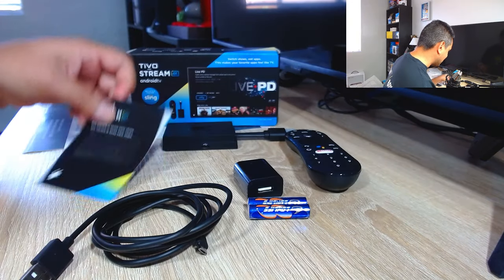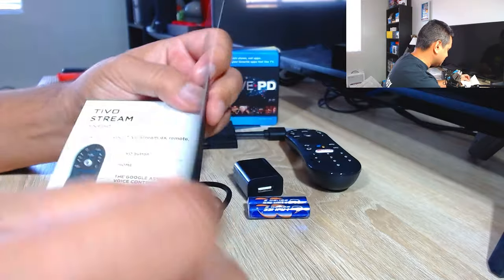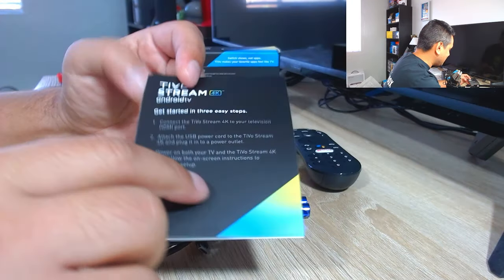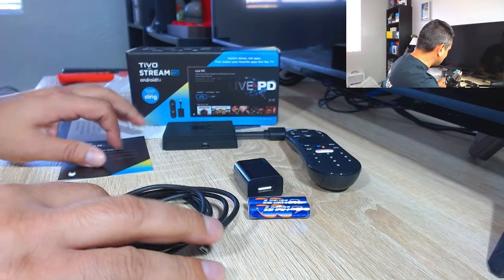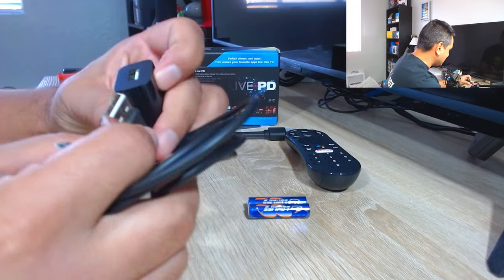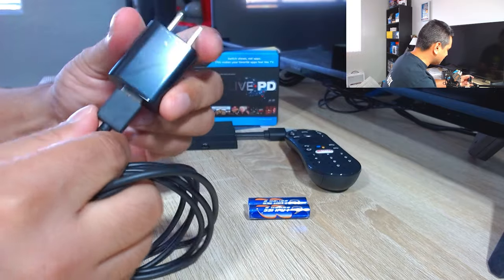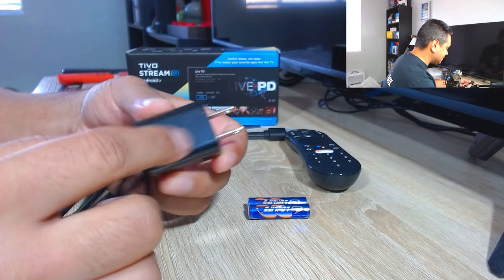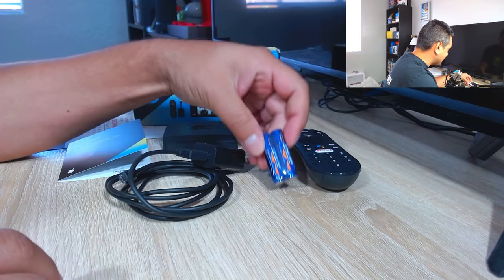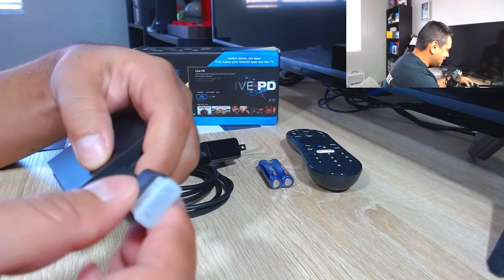Looking inside, the paper that comes with the device is very high quality — the attention to detail is very nice. Everything here tells you how to set it up, the user manual stuff, how to get started — very straightforward and simple. You get a standard cable for charging to make sure the device is powered on, and there is the power cord. The material seems very good, it doesn't seem cheap at all. It is tiny compared to some other ones I've seen, but it doesn't feel cheap at all — it feels very well made. It also includes two triple-A batteries.